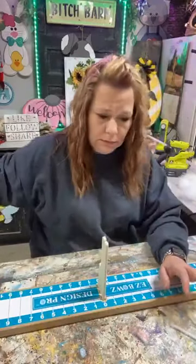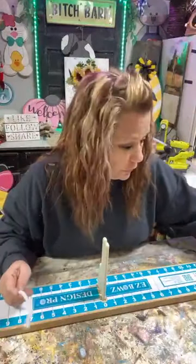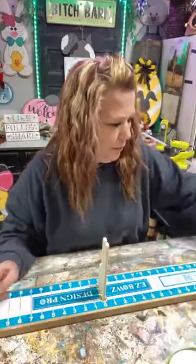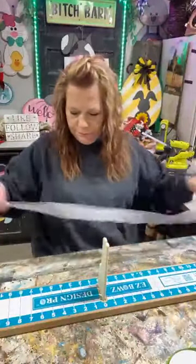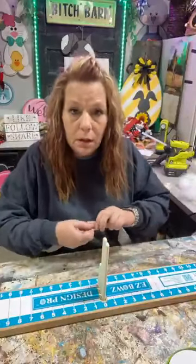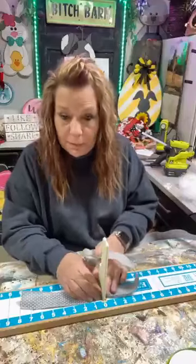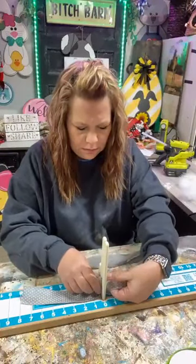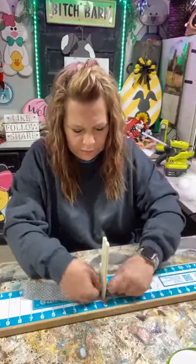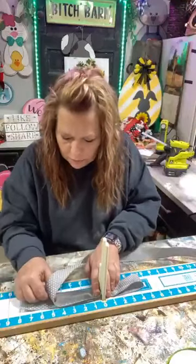Hi guys, how is everybody? We're gonna paint but we're gonna make a bow first. Angie brushes and boards and stencil it up - I'm doing four inch loops. I'm gonna do four and a half inch loops, this one can handle a little bit bigger of a bow.